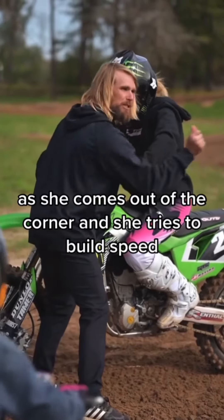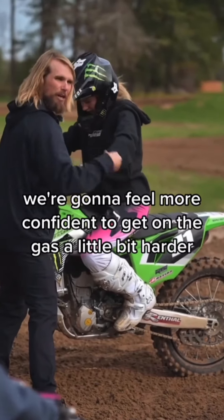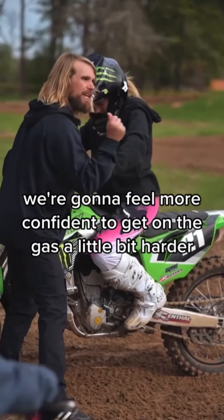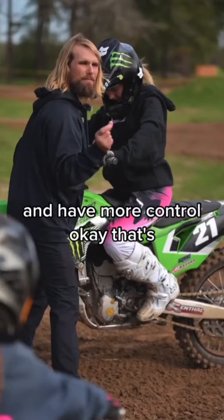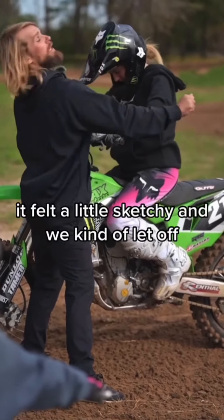As she tries to build speed, that bike is now going to push her — it's not going to feel like it's pulling her. We're going to feel more confident to get on the gas a little bit harder and have more control. Coming out of this corner, we were sitting on the toilet and then we took off.